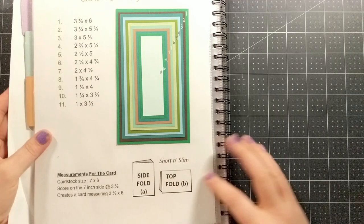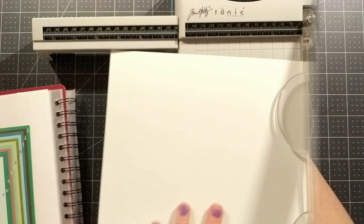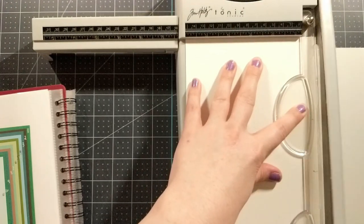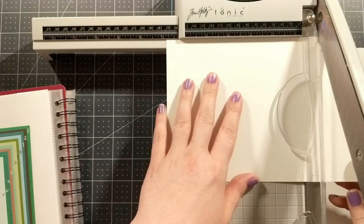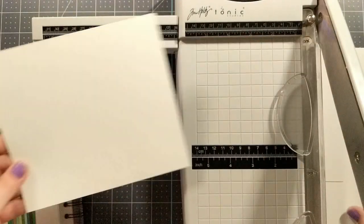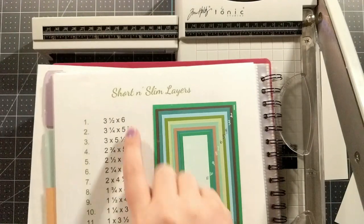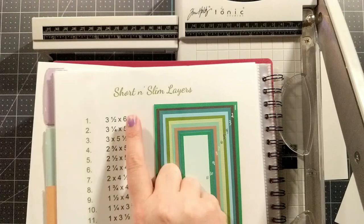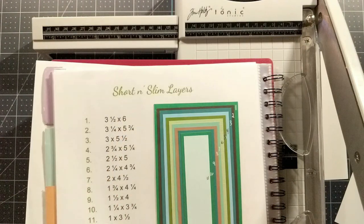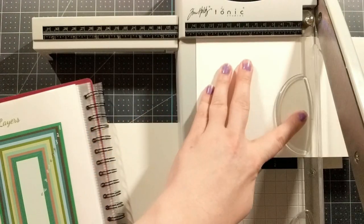First up we're starting with the card base. Your cardstock size needs to be seven by six inches. I'm going to take a piece of regular eight and a half by eleven cardstock, cut it at six inches across the eleven-inch side, then rotate it and cut it at seven inches. I'm also going to cut out a layer while I have my trimmer out, using these excess pieces of white cardstock.